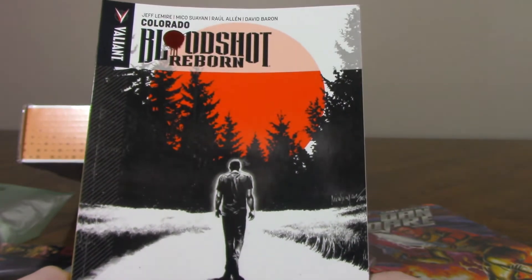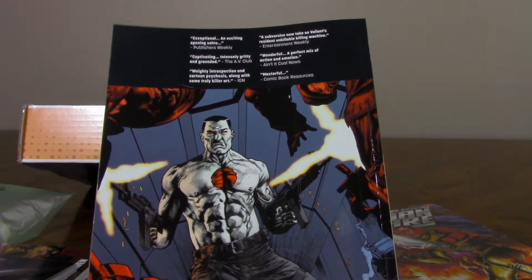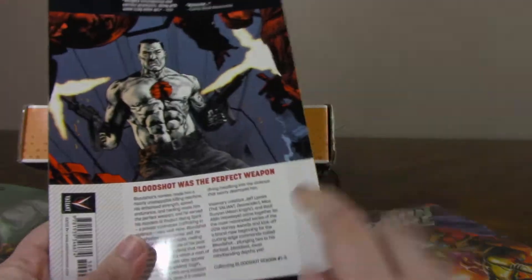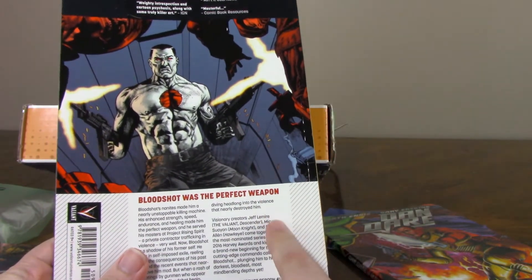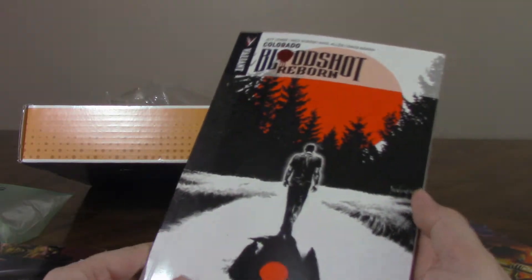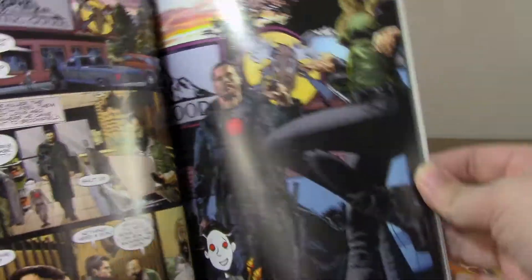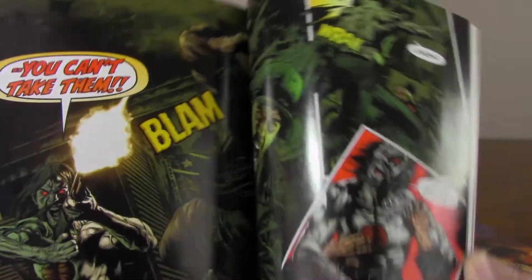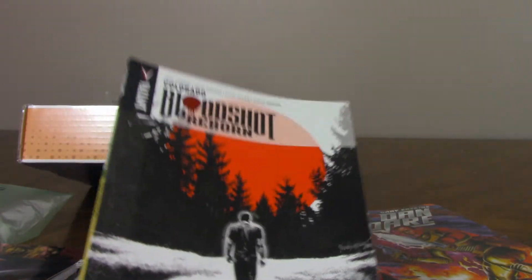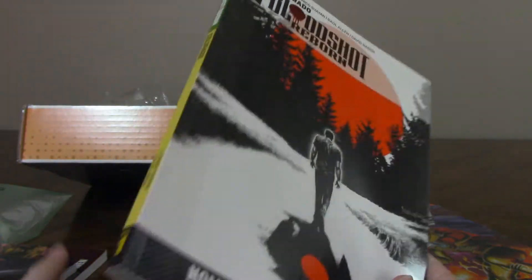Something from Valiant — Bloodshot Reborn. This is somewhat promising, actually. I've heard a lot of great things about Valiant superheroes; they sort of rebooted their superhero line a few years ago. This is written by Jeff Lemire — he's a fantastic writer who's written a lot of stuff that I like. I'm not familiar with the artists, but it's the first five issues. So far, this is easily the thing I'm most interested in. That's actually some really good artwork — this looks interesting. I don't know a whole lot about Bloodshot, and I didn't really read it in the 90s, but I've heard good things about Valiant. This is something I would've potentially picked up at some point for myself, so this one doesn't seem too bad.